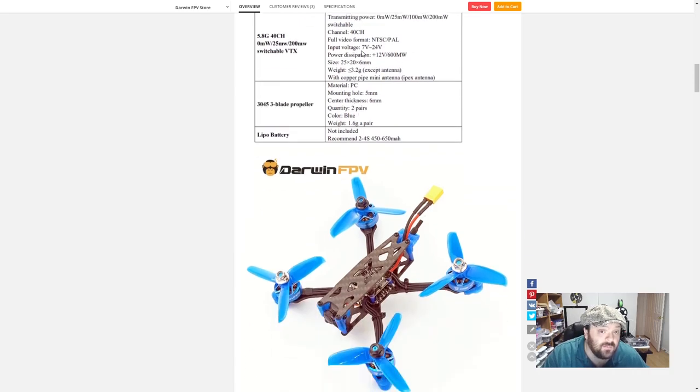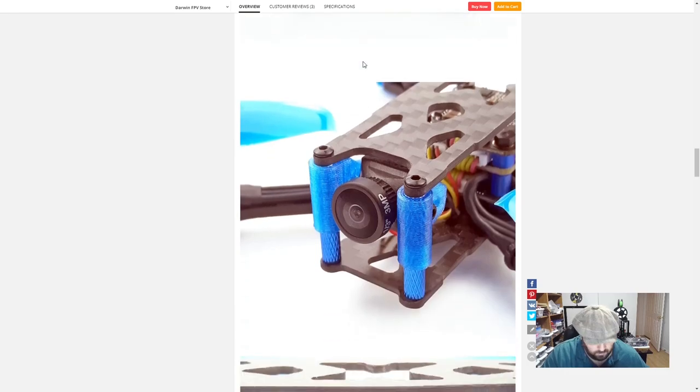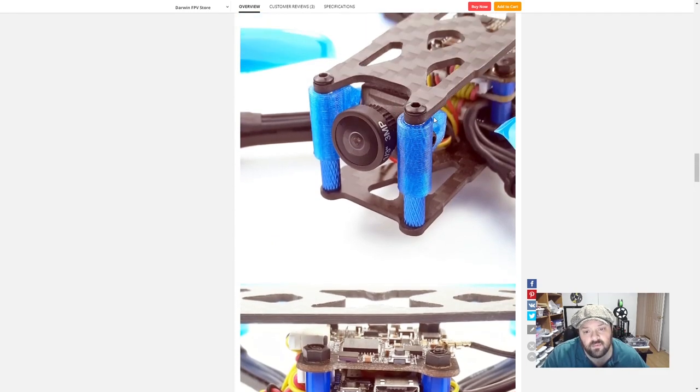BL Heli 32, DShot 1200 — pretty sweet. It's my first BL Heli 32 drone, looking forward to that. 200-milliwatt, 40-channel transmitter VTX, beautiful. And a 3-inch, 3-megapixel camera.